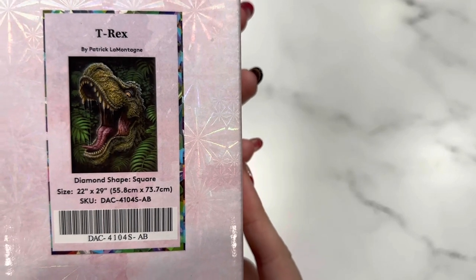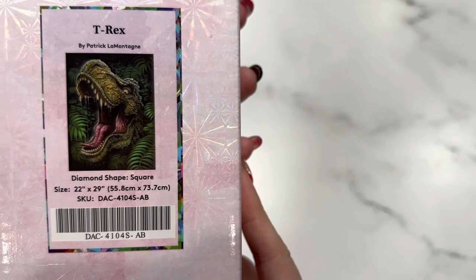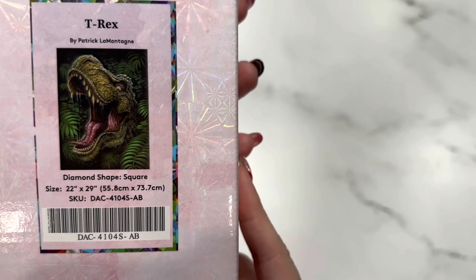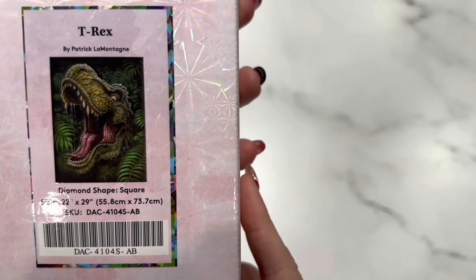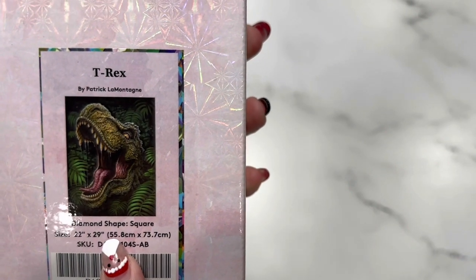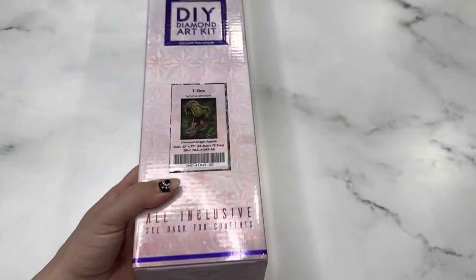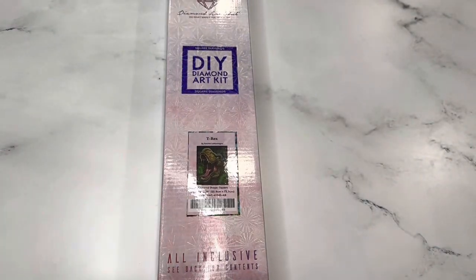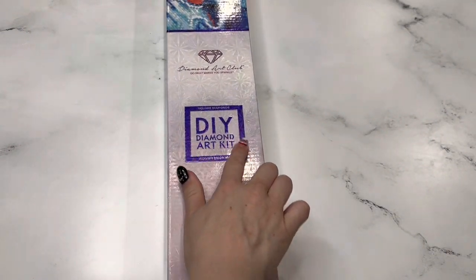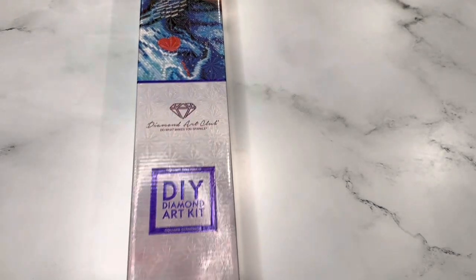This is a square — it's a 22 inch by 29 inch, or 55.8 centimeter by 73.7 centimeter canvas. Just look at that T-Rex popping out from the bushes! It looks like something straight out of Jurassic Park, which is my all-time favorite movie. This one is a square, as you can tell from the blue square on the box and the blue top.